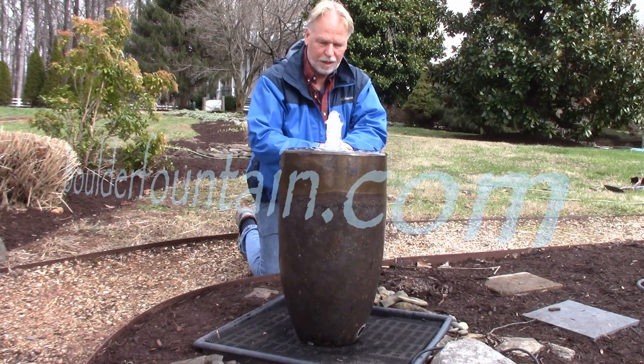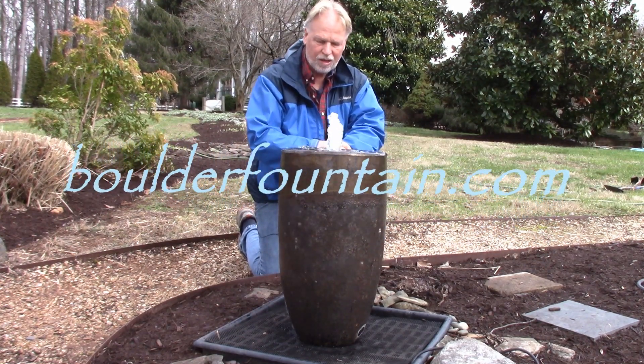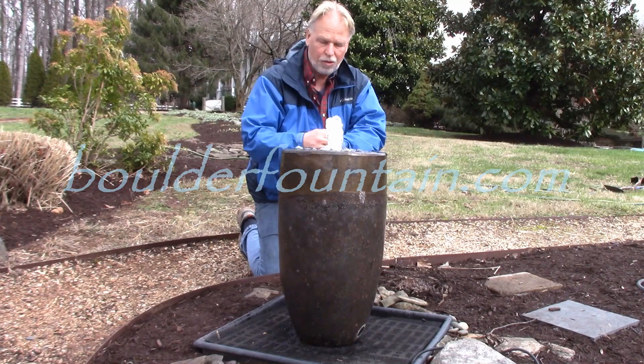I'm Kenny Lowry and welcome to BoulderFountain.com. Today we're going to take a look at our rustic aged copper jar fountain.